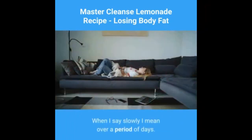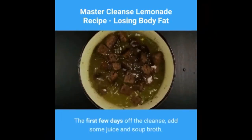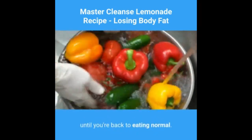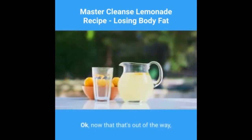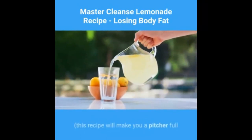When coming off the cleanse, you will want to slowly add more solid foods back into your diet. When I say slowly, I mean over a period of days. The first few days off the cleanse, add some juice and soup broth, then you can slowly add more and more heavy foods until you're back to eating normally.